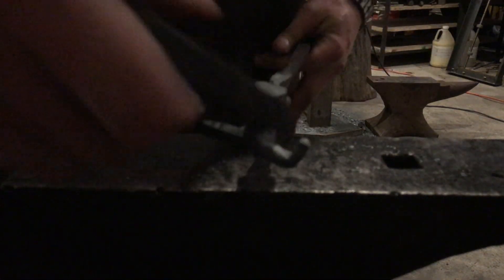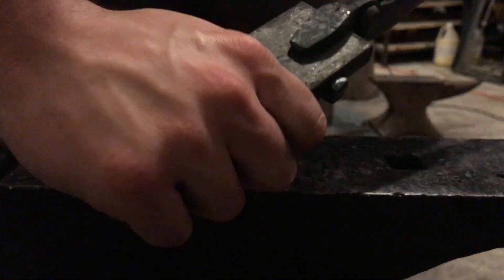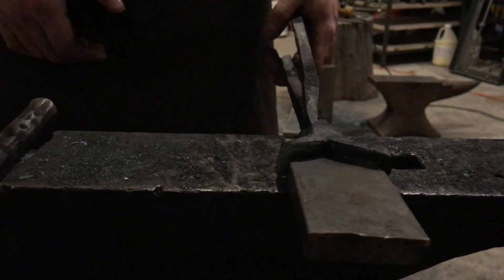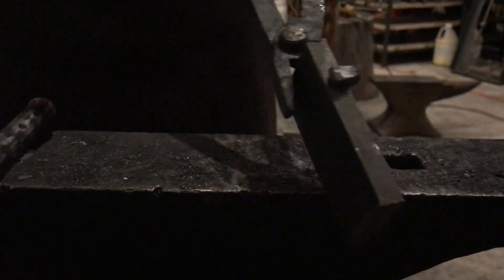That's what they look like when it's all said and done, and they lock into it — they actually came out better than I thought. I haven't made these in a long time. They grip it real well, they really lock the piece in there and I actually had to knock it out of the jaws. So those will work — they'll hold it really strong and you can get a lot of work done with them.